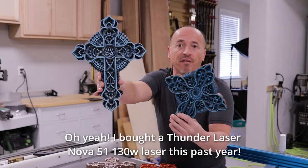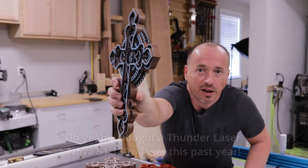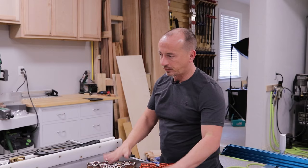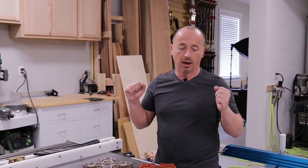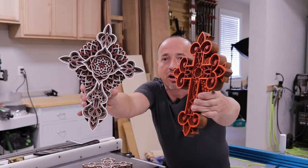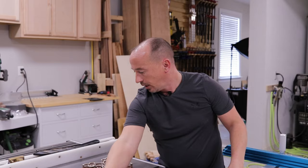In today's video, without belaboring the point, we're going to be making these crosses on the laser. I've got five different designs here that are finished up. This one is — I think it's seven layers. Some of them are eight, and they're just layered designs. These files weren't my own — I actually purchased the design from Ma Woodshop on Etsy. Look them up; they've got a lot of cool mandala designs and layered art. I chose some different colors and stains for different ones, and some of them turned out really cool as far as the layered effects go.